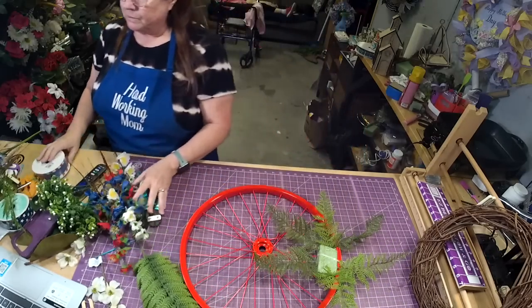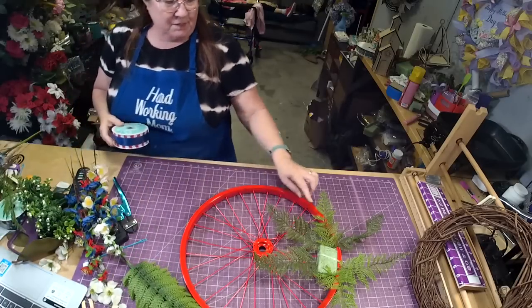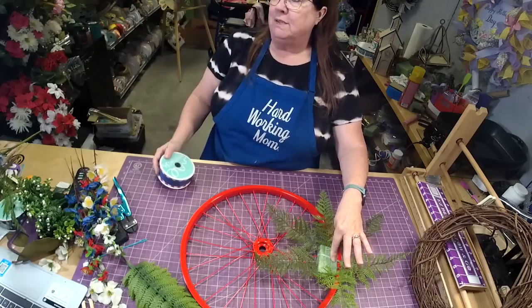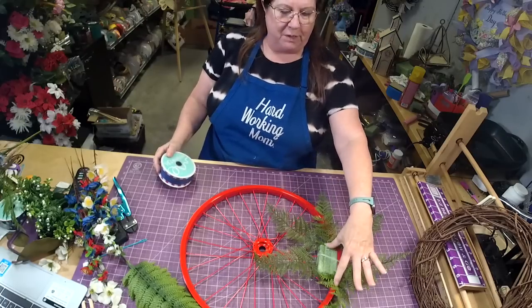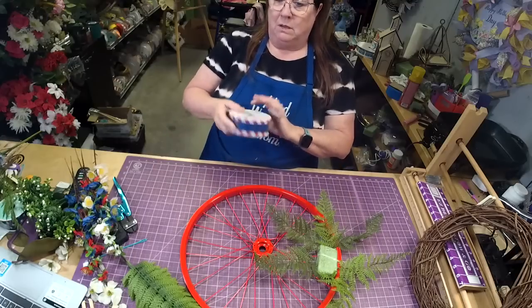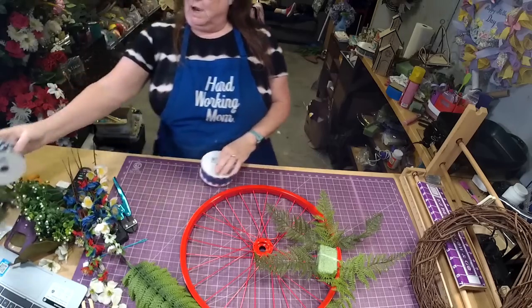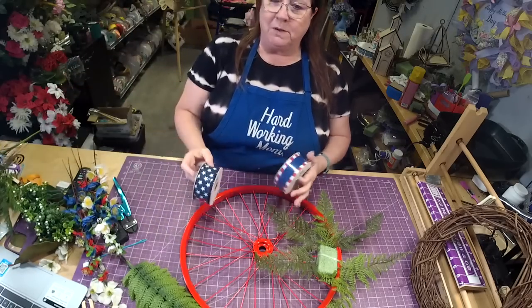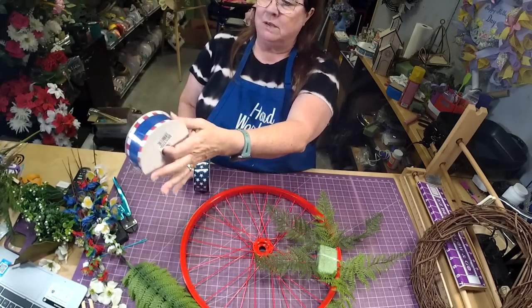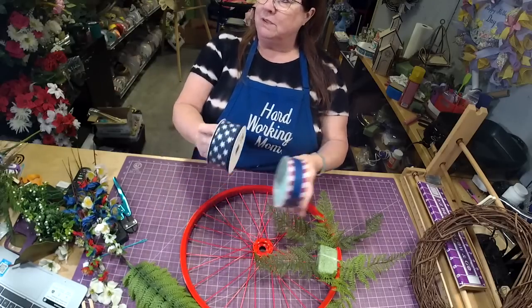This little styrofoam piece is three by two — three inches long, two inches wide. I had two options for ribbon and I'm actually going to use the stars ribbon. We also have this other one in stock — it's so cute. Both are listed in the description.